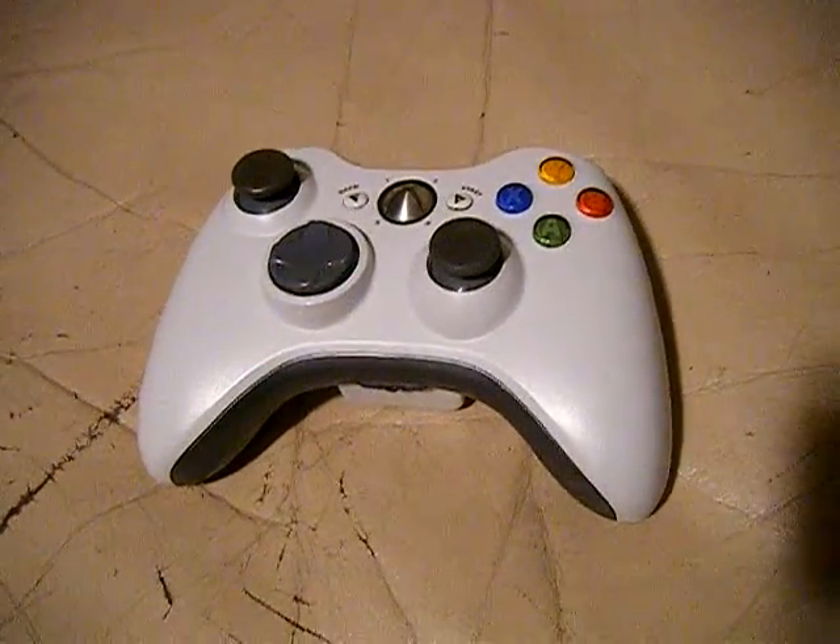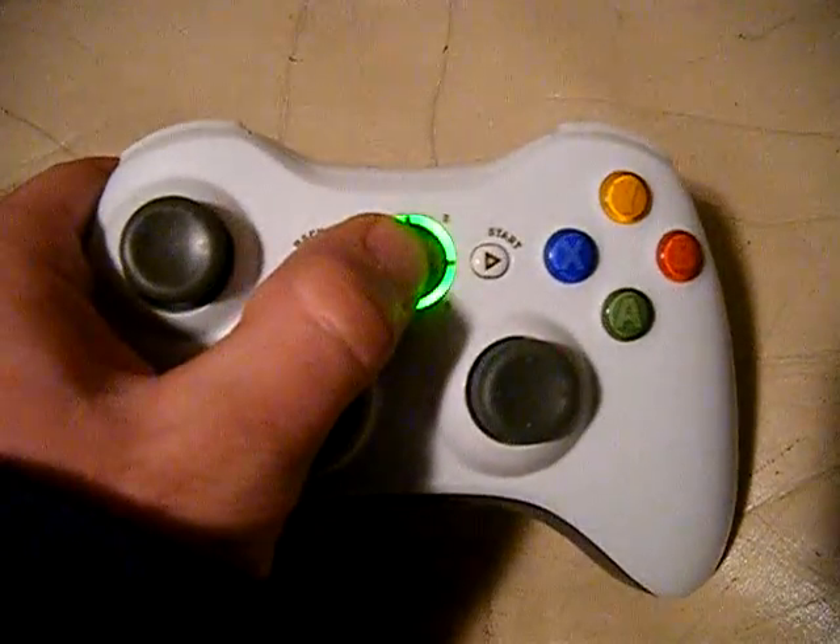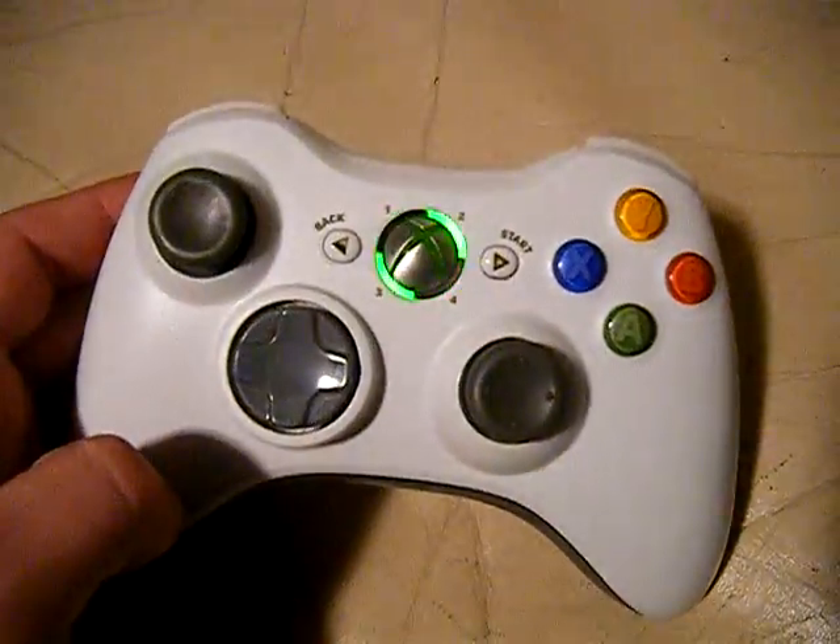So here's the controller and it works great. I'll show you guys — it goes on, all the buttons work good.